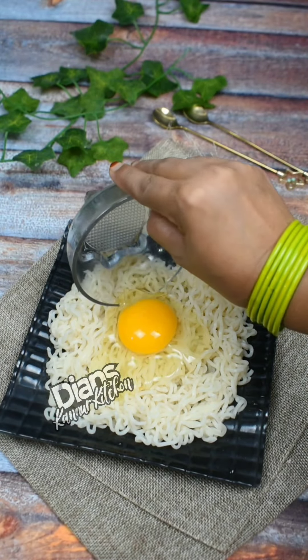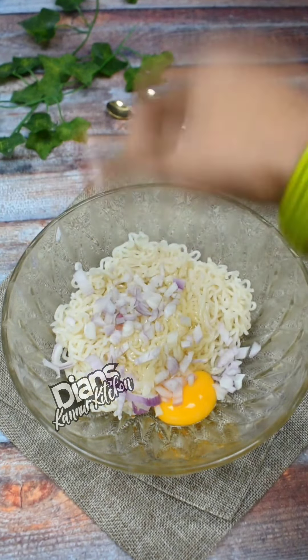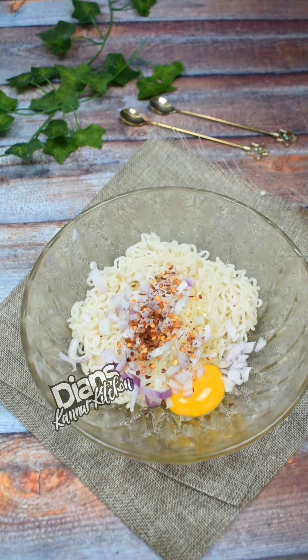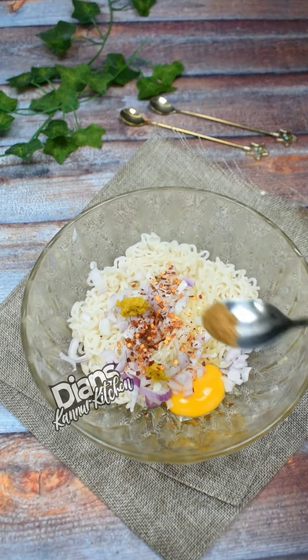I am going to cook the eggs in a bowl. I will add 1 cup of garlic and paste in 1 cup of garlic.